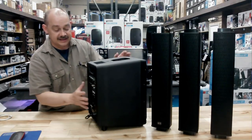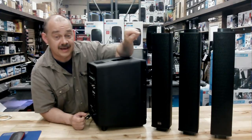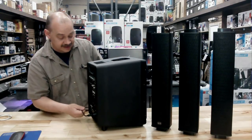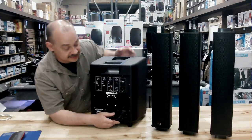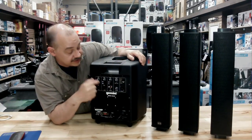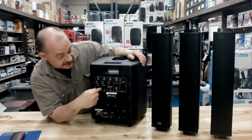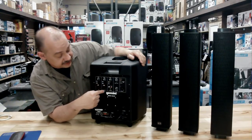They do say it's got a D-Class power amp for the sub and it drives the top with an AB amp. Because this is where we need a fire hose — a garden hose up top is going to do the job. On the backside of the unit, one unit is going to do everything for you and you're not going to have to bring a mixer. You're going to have two microphones, maybe your guitar, maybe two people doing some singing or announcements — this is what you're going to be plugging into right here.